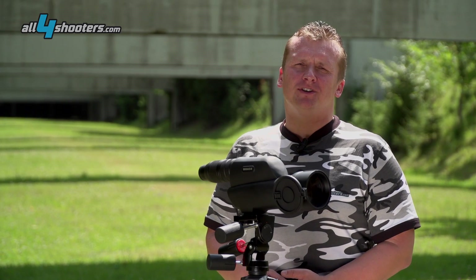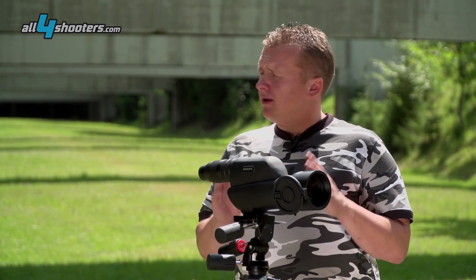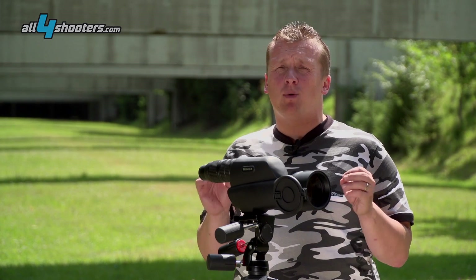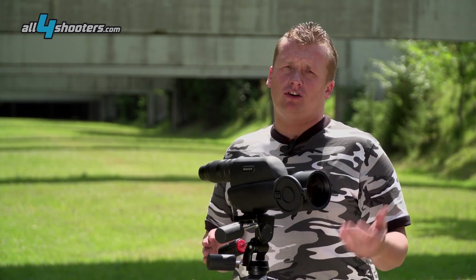Hi, this is Alex from All4Shooters. Minox from Retzler offers with the MD-80 different models of beautiful, compact and high quality spotting scopes, like this one, the MD-80ZR.